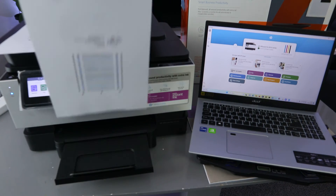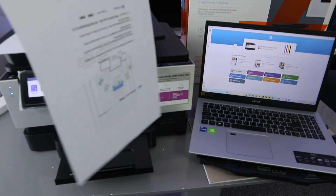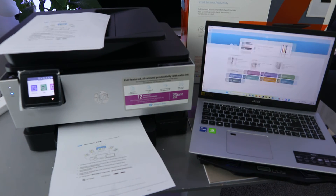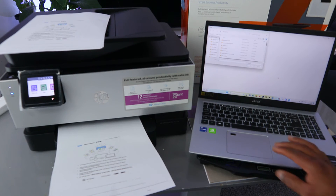This is very quick — you can see we printed out double-sided and colored from this printer. If you want to print single-page, the same process applies: go to Print Document, click OK, and select the document you want to print.